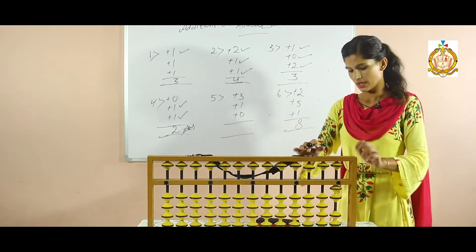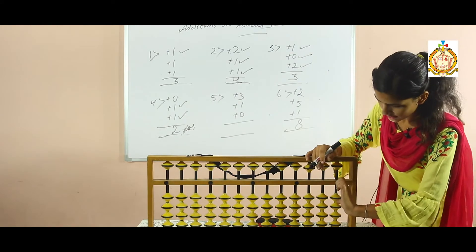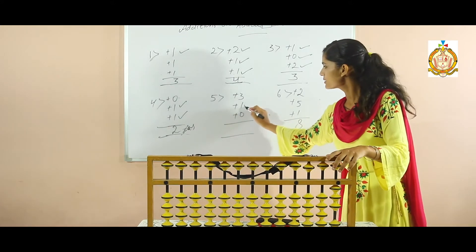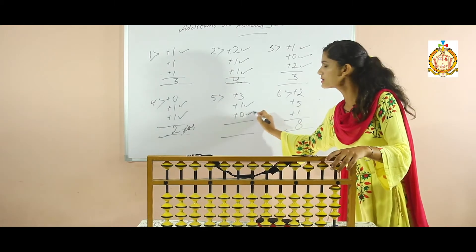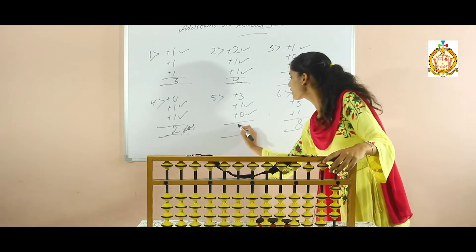Now your fifth sum — firstly clear your abacus scale. Add three: one, two, three. Now three is added in the abacus. So add one — three plus one is four. Now add zero: no need of adding any beads. Now count these beads: one, two, three, four. Four is your answer.